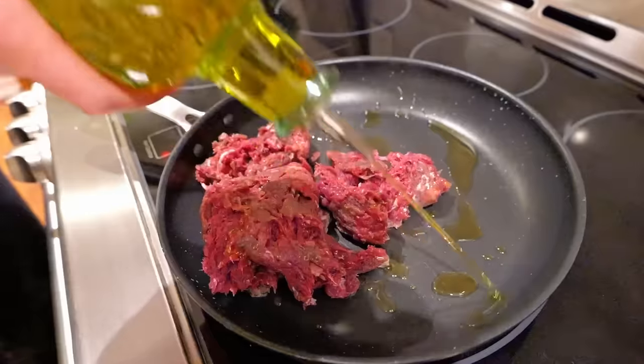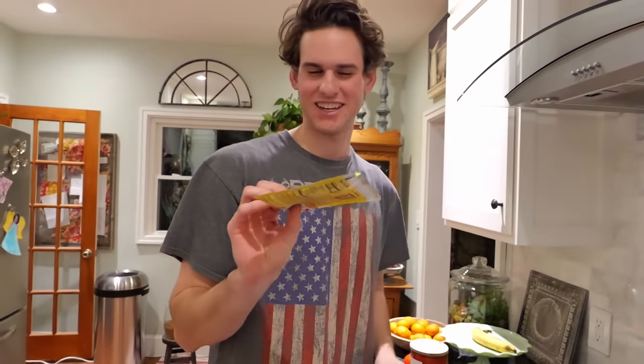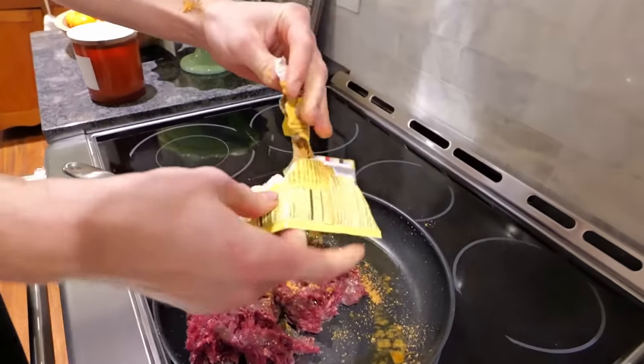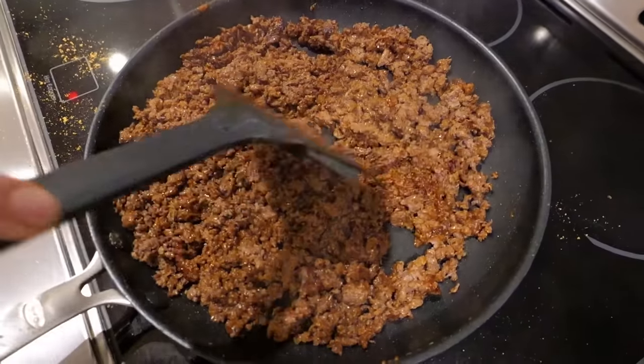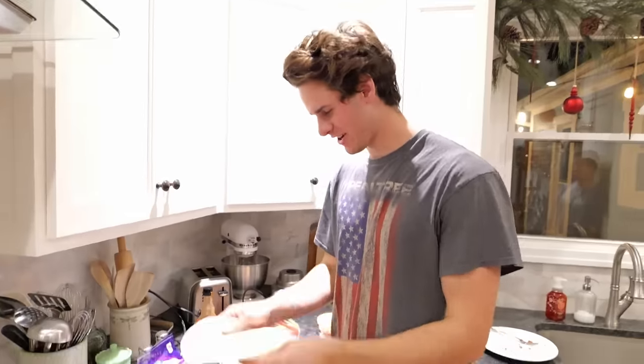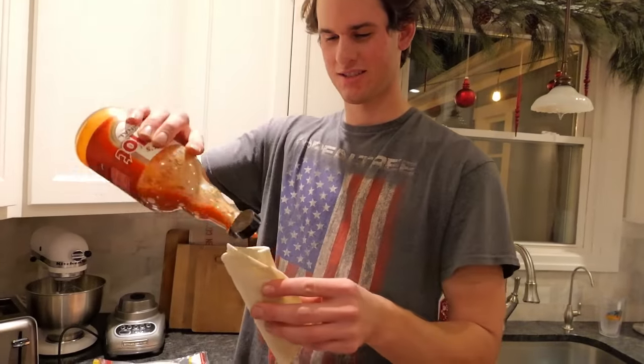I got some ground deer meat from the deer I shot. A lot of people in the comments are telling me I don't know how to cook, so we're going to make this catch and cook taste good — we're going to make some deer tacos. Olive oil in first, then the seasoning. You need a little bit of water too. First up is a burrito — sour cream, cheese, hot sauce. It tastes like normal tacos. But this is one of the best kitchen cooks I've done probably all year. I'd give it a 7 out of 10.